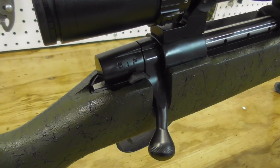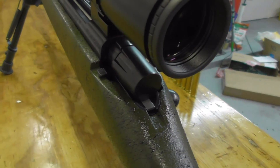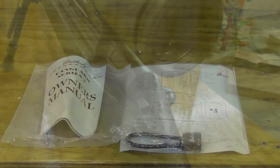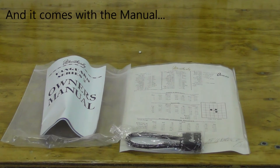The rifle has a two-position safety on the right-hand side and the bolt release is on the left-hand side of the rifle. When you buy the Range Certified series of rifles, it comes with a sub-MOA certification including what ammunition was used during testing as well as chronograph information, a gun lock, and that's it.